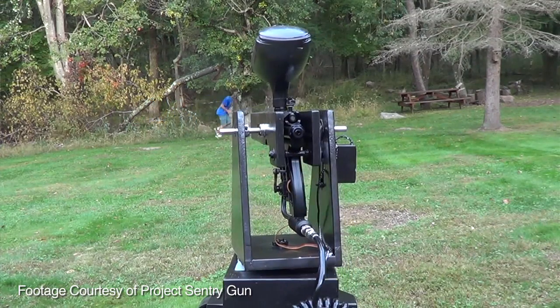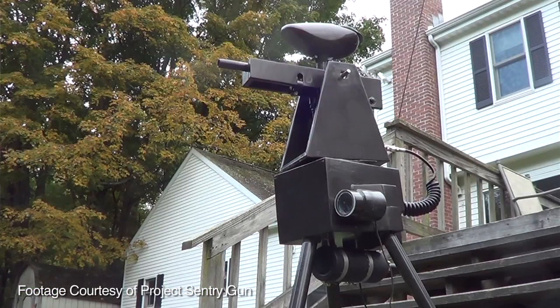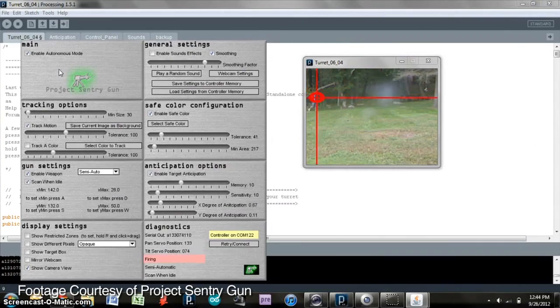What have they tested it on — raccoons, squirrels, siblings? For this particular unit, Bob is the only one who's tested it — he ran around in front of it. They finished it just a couple days before Maker Faire, so it hasn't been in a paintball game yet. But this is their eighth version. Previous versions used various airsoft and paintball guns, tested in everything from actual gameplay to shooting at remote control cars and helicopters. It works pretty well — it's pretty deadly.